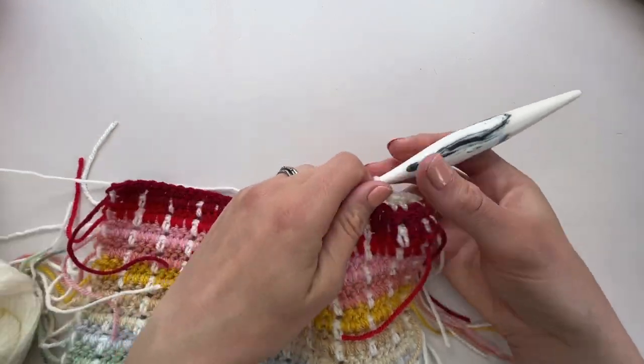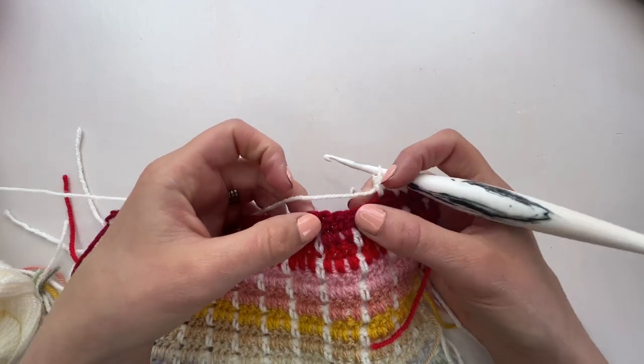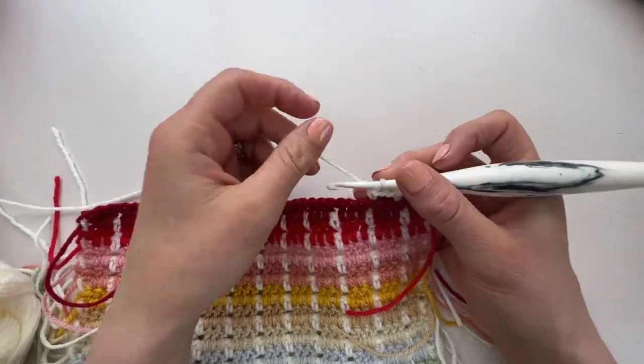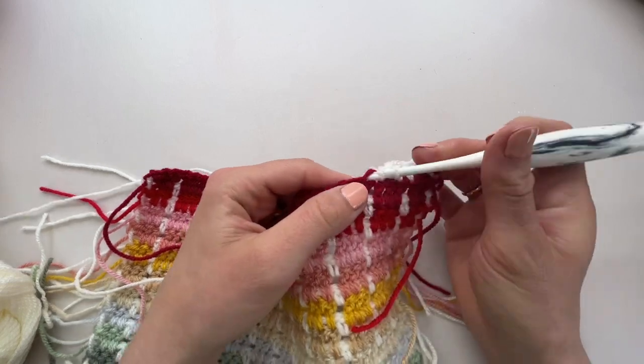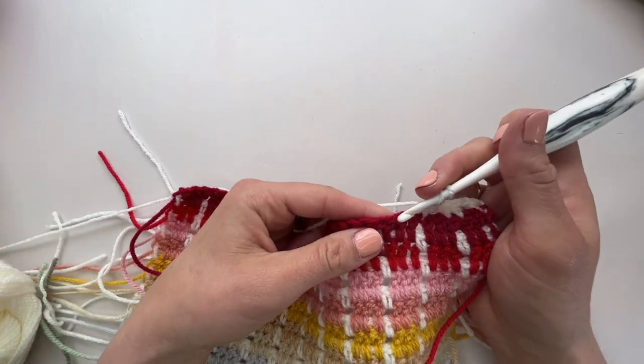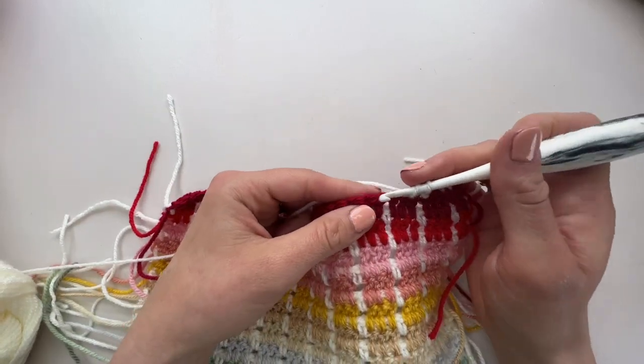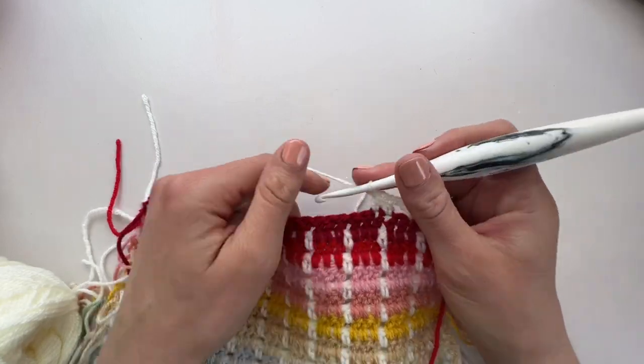As you can see there are sets of three, and in this first section that's really easy to find because we've got sets of three stitches to line them up against. So we go again: a half treble, a chain one, skip one, and then a half treble. You just carry on all the way along the row just like that.